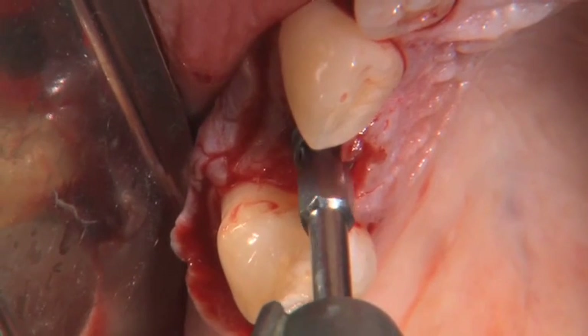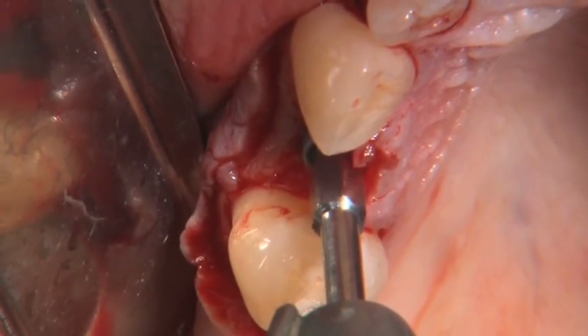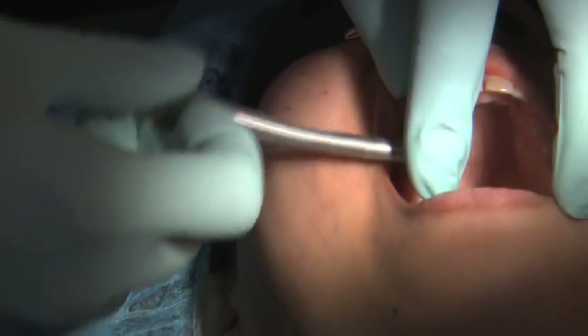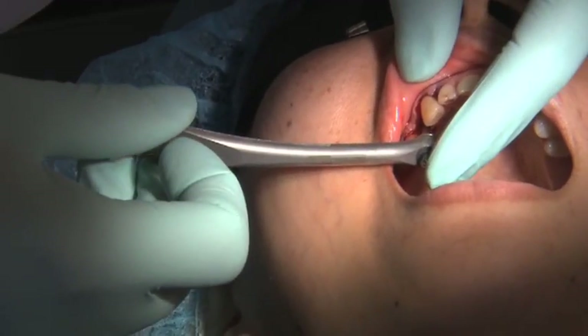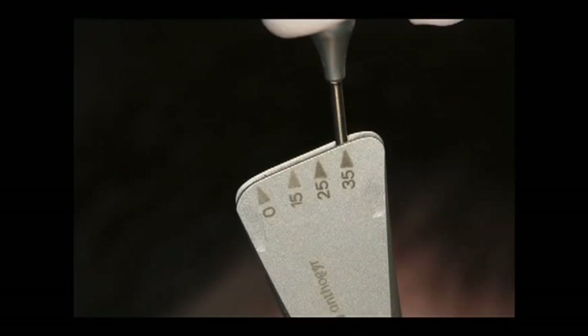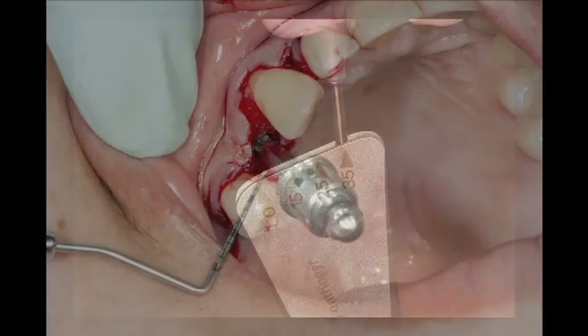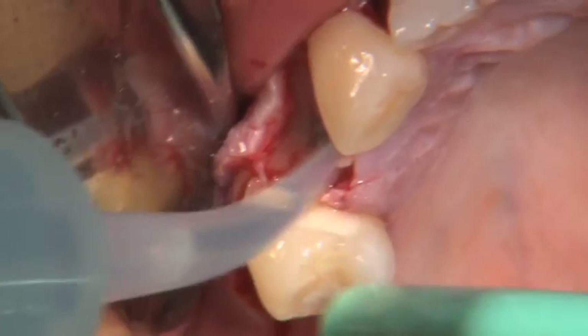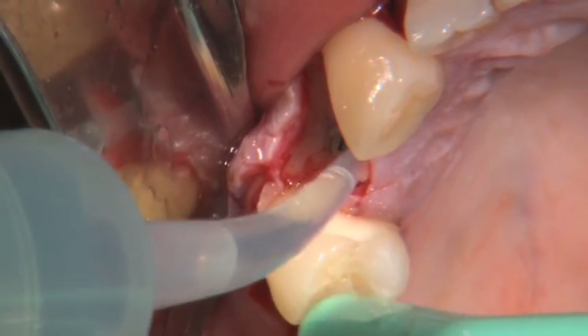This is allowed to continue until the driver itself disengages once initial resistance is met. The final delivery of the implant is then carried out by hand torquing to ensure that we have 35 newton centimeters, confirmed here for our initial stability. As all components are aligned based on the hex being aligned to the buccal, it's imperative to confirm this is the case — as you can see here with the hex driver in place, the hex is in fact oriented towards a direct buccal.